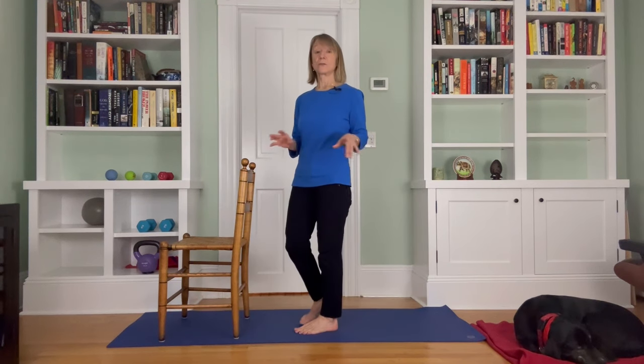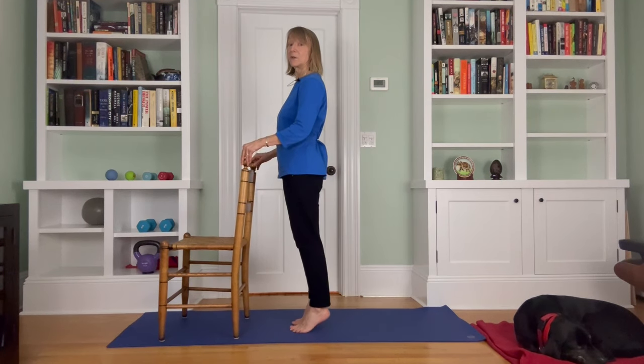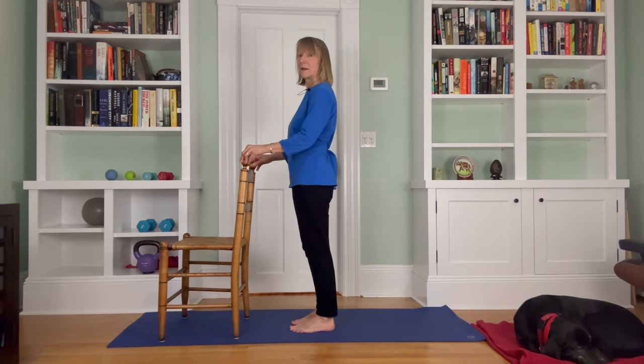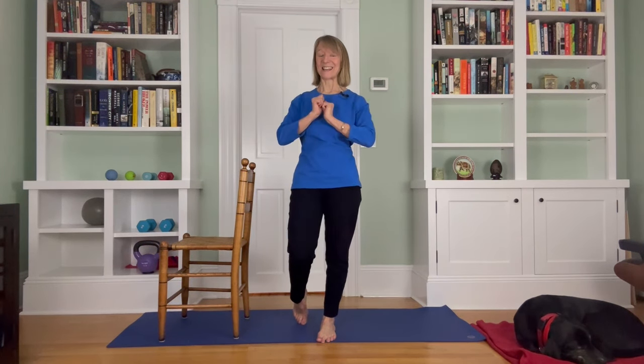Remember, if heel bounces are not appropriate for you for any reason, you can do calf raises instead. I love to hold on for calf raises and then just go really slow. All of us can do calf raises because they are excellent for strengthening your calves. So calf raises are an excellent exercise as well. After heel bounces, the next exercise in our Daily Five is Sit to Stands.